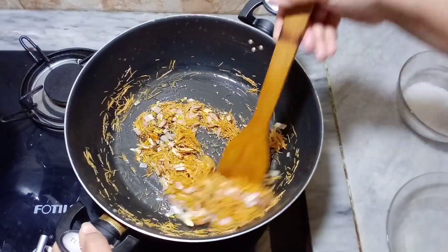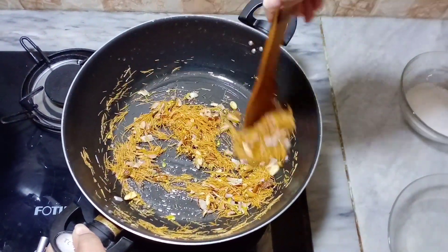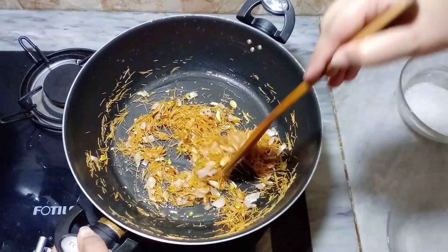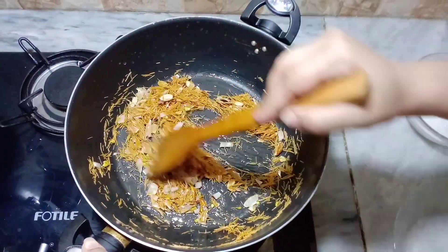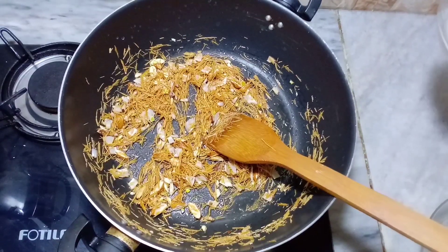You can also fry the vermicelli. Now fry the vermicelli until done.